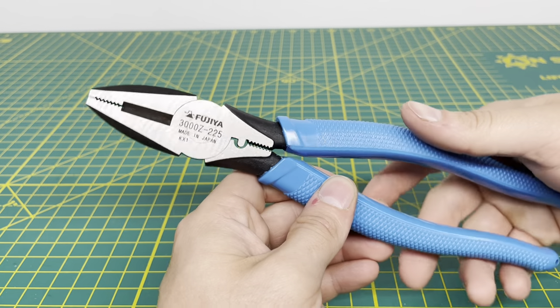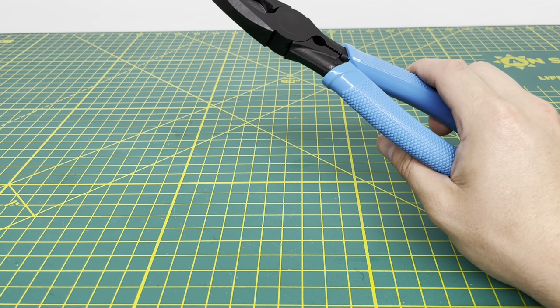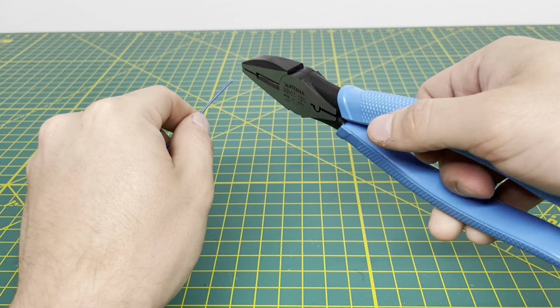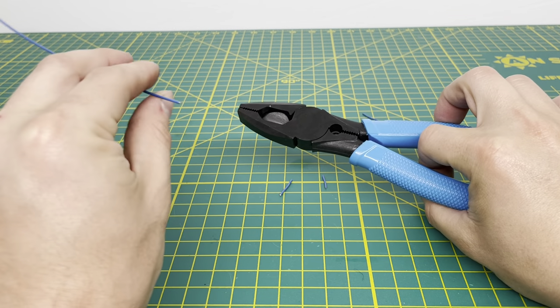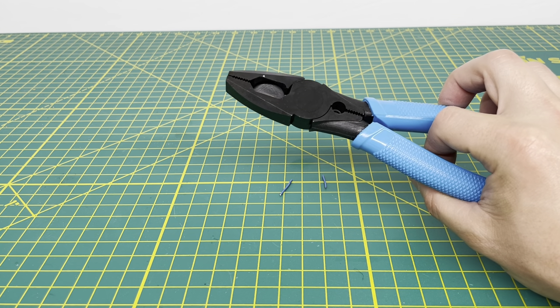We'll go ahead and zoom out and get to cutting some wire. The first wire we always start with is 18-gauge. Starting with some 18-gauge solid wire — it cuts through that, no problem. It's actually a pretty smooth cut. You can hear a little bit of a snapping sound, but you don't really feel it in the hands, which is nice.